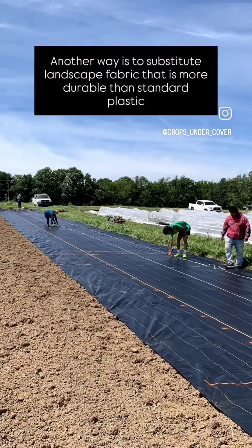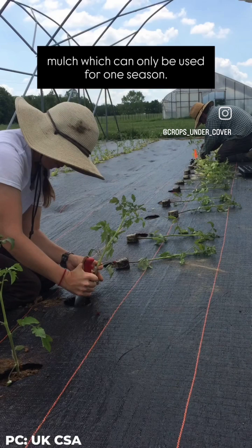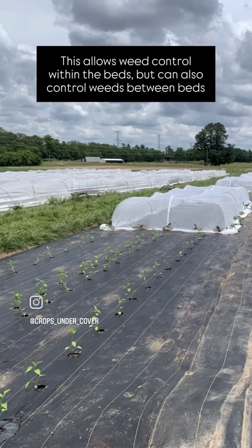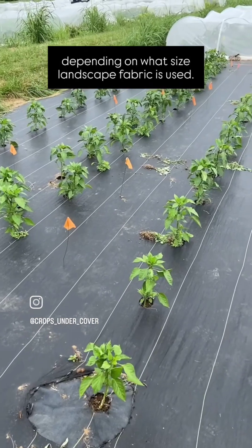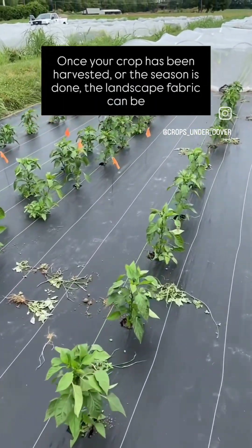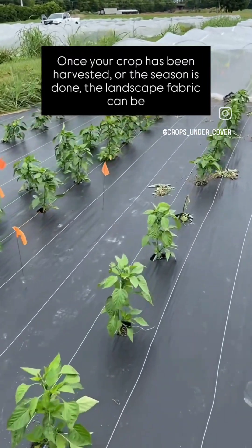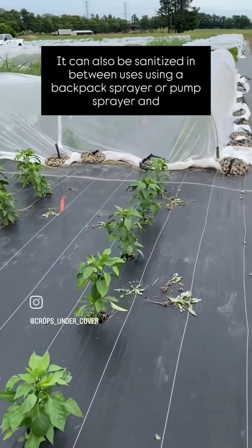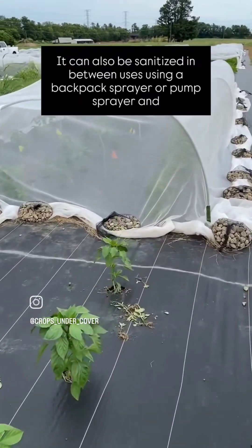Another way is to substitute landscape fabric that is more durable than standard plastic mulch, which can only be used for one season. This allows weed control within the beds, but can also control weeds between beds depending on what size landscape fabric is used. Once your crop has been harvested or the season is done, the landscape fabric can be pulled up and stored for the next year. It can also be sanitized in between uses using a backpack sprayer or pump sprayer and sanitizer.